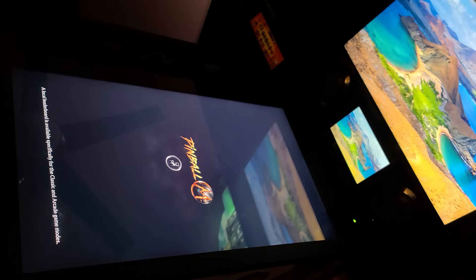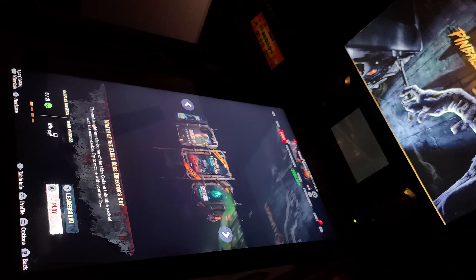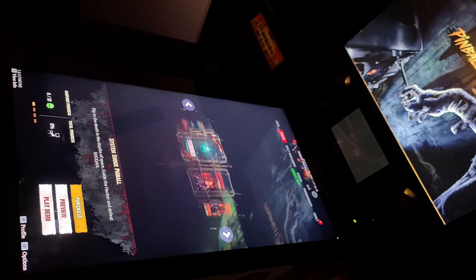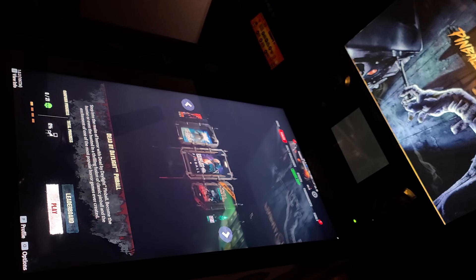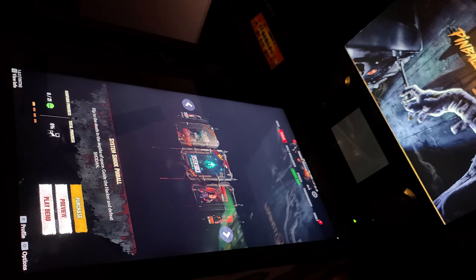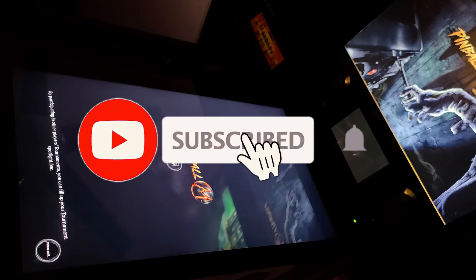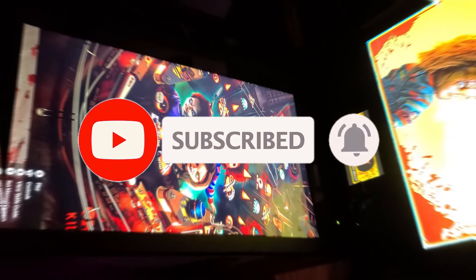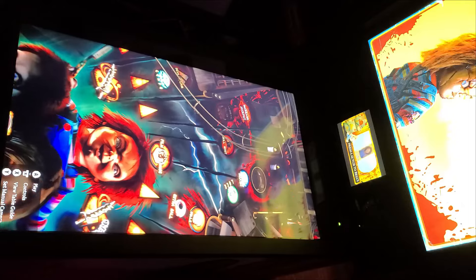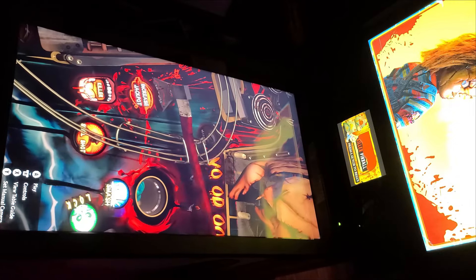That brings us to the end of another video — I hope you found it helpful. If you did, please click the Like button. Pinball FX is set up the same as what you saw with Pinball M, but be sure to check the change log on the PC Setup Guide for any important updates — I'll have a link in the description below, and it will continue to get updated as new information is learned. We'll also have a video coming up for setting up VPX, so if you haven't already, please consider subscribing. Now we'll take a look at some brief gameplay. Thank you again for watching, and I look forward to talking with you again very soon.